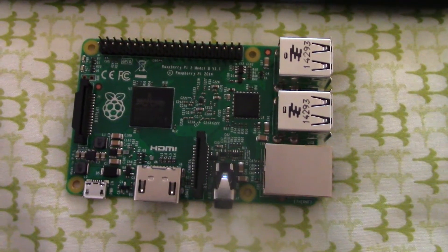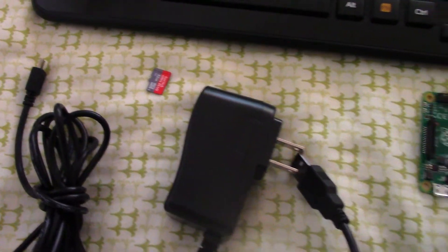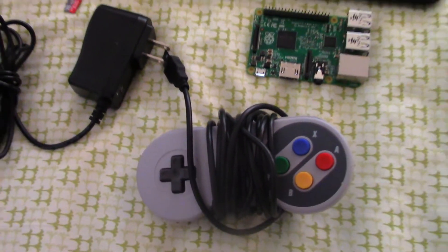The hardware items you'll need are the Raspberry Pi 2, a USB keyboard, a microSD card, a microUSB power adapter to power up the Pi, and a suitable USB controller.